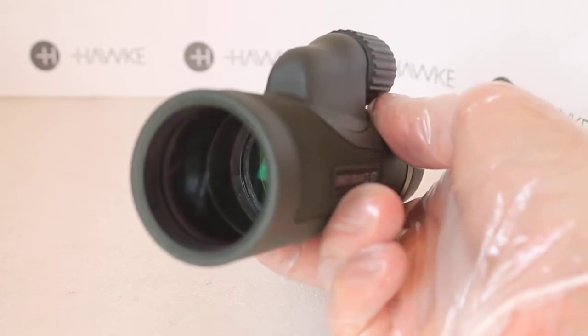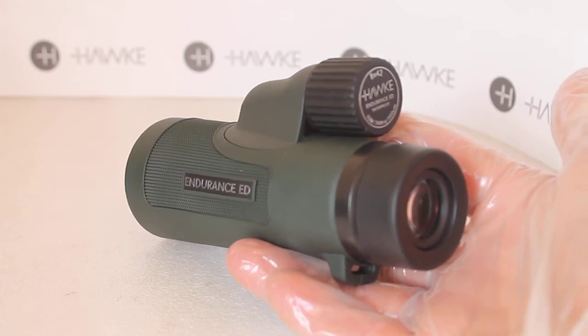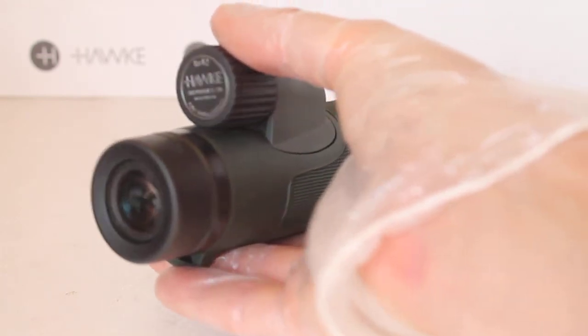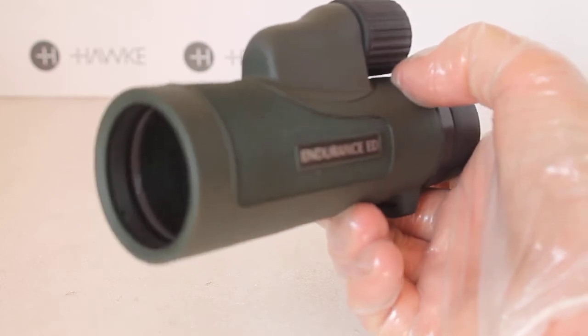Looking into the shadows, you get excellent low-light performance with these as well. They're not just for birdwatching — in general use you can quite easily use these for wide-field astronomy, no problem at all.